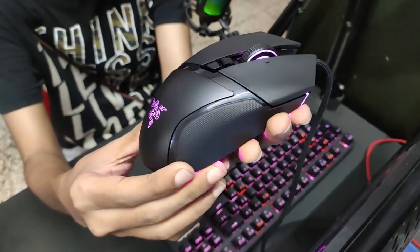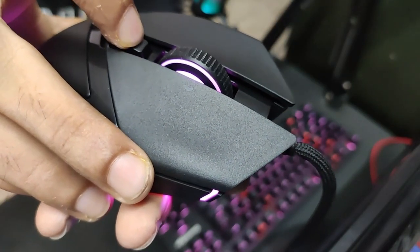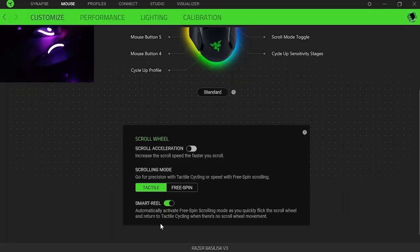This mouse is a beast. If we talk about the performance and features, just look at the scroll wheel. It automatically detects free spin or tac type via Razer Synapse software, of course.